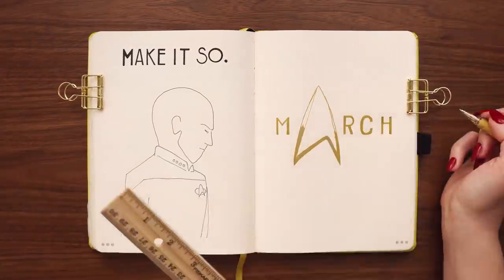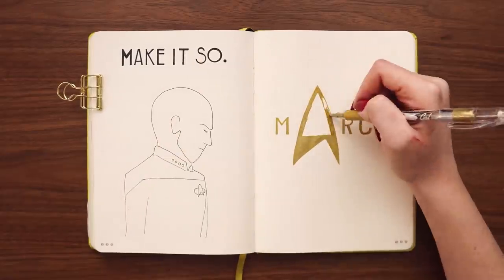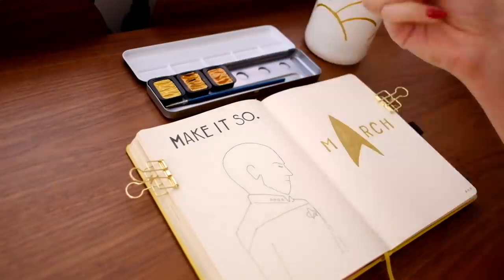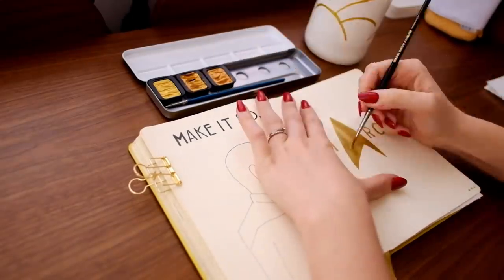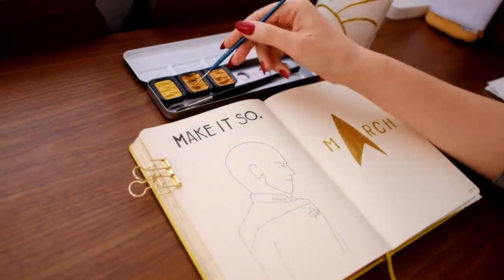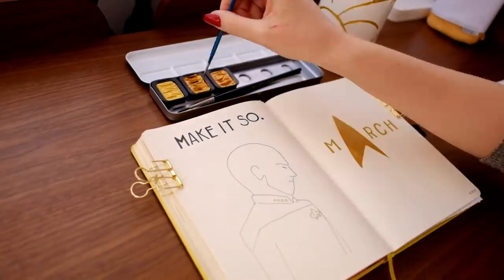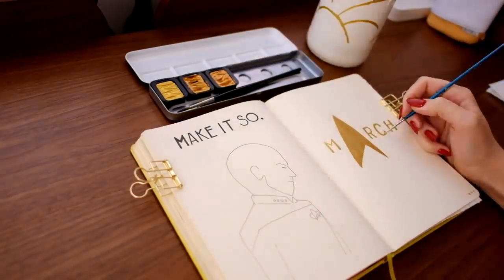I decided to do this in gold because I've seen some posters for Picard with gold lettering. I'm starting off with my gel pen and then going in with my gold watercolor over top to make everything look really nice, smooth, super metallic and reflective. As always, every supply I use in this video will be linked in the description box, so if you're looking for something in particular, check there first.